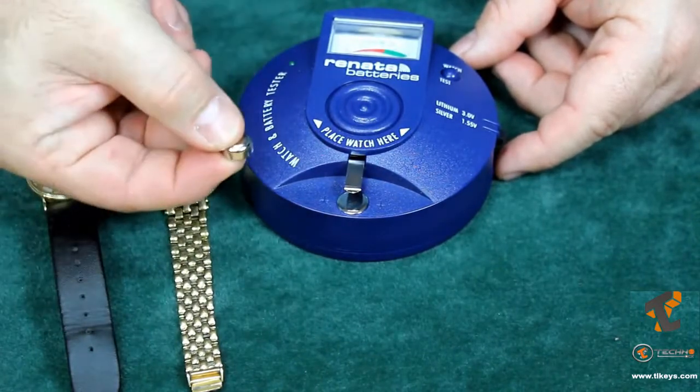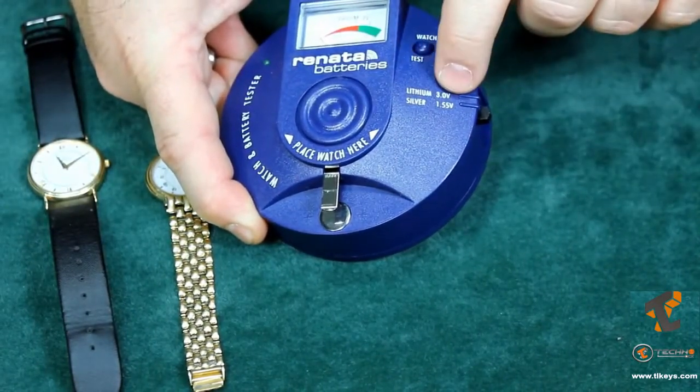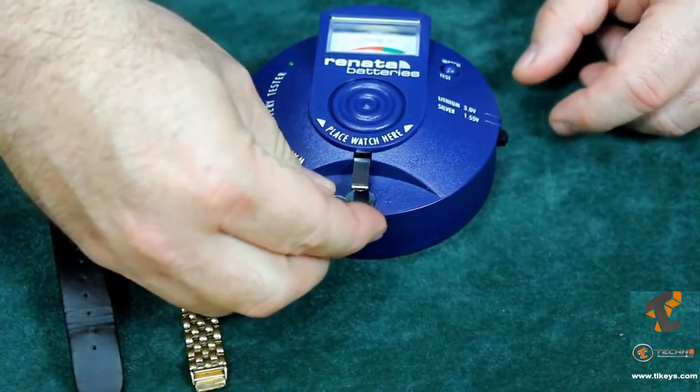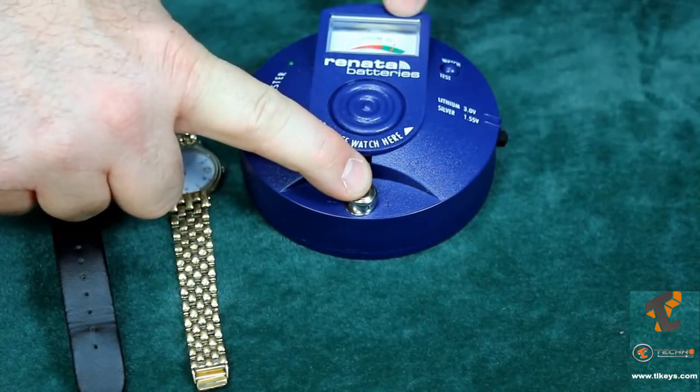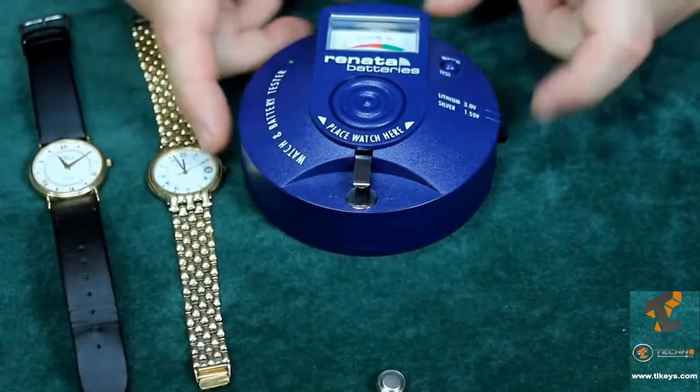If you're going to test the watch button cell, simply move the switch down to the silver oxide 1.5-volt position. Place the battery positive side down and press down — the needle goes up into the green, which means this is a good battery. You don't need to change it, and that saves you time.